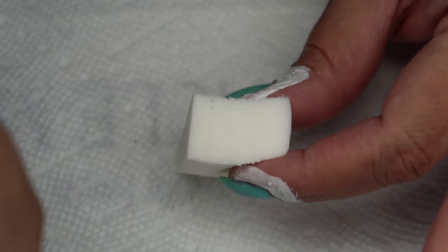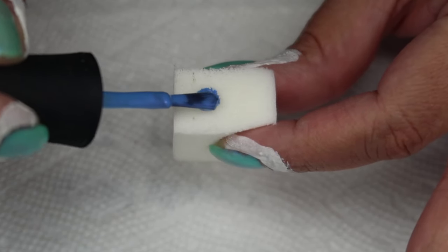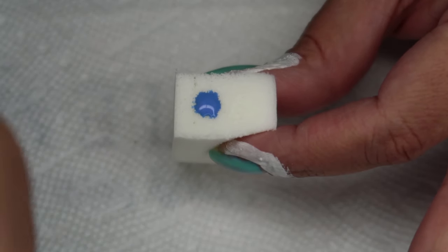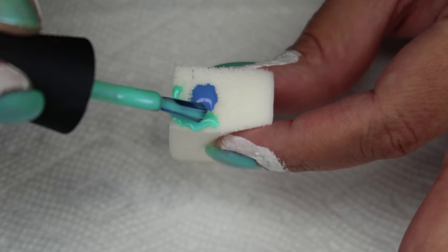As usual for a gradient, I'm going to be using a makeup sponge, but instead of applying in a stripe pattern I'm going to be applying in basically a bullseye pattern. So I'm going to add the blue in the middle and then the aqua around the edges, then I'll be sponging it onto my nails.